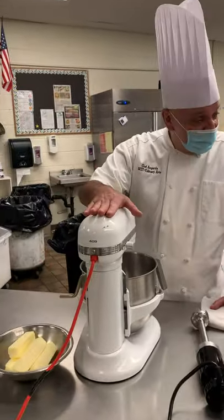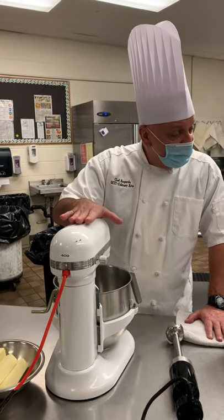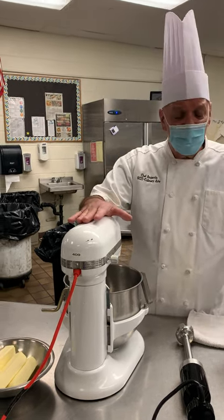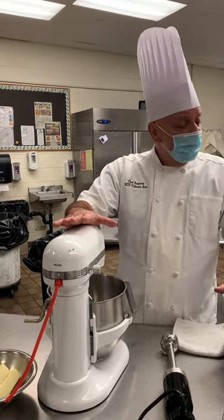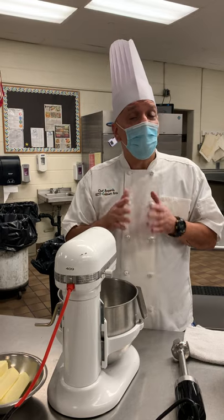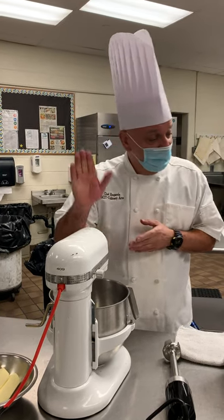The second part of that question on the worksheet is about food contact surfaces. Remember, when we discussed sanitation and safety, it wasn't just something we leave on the shelf — we have to use this every day in the kitchen. So, define what a food contact surface is.